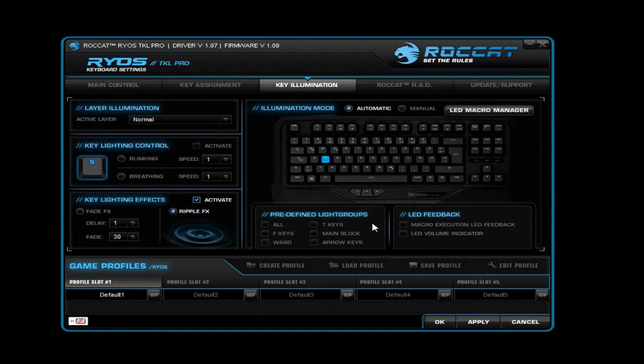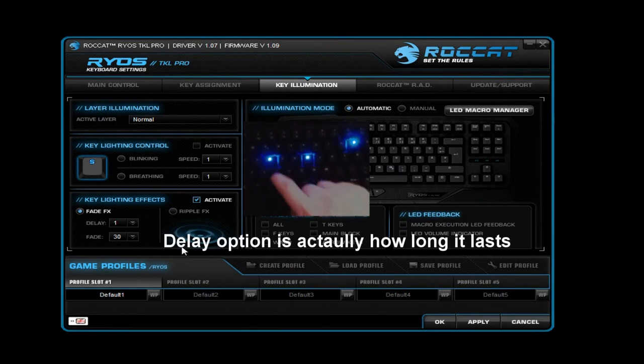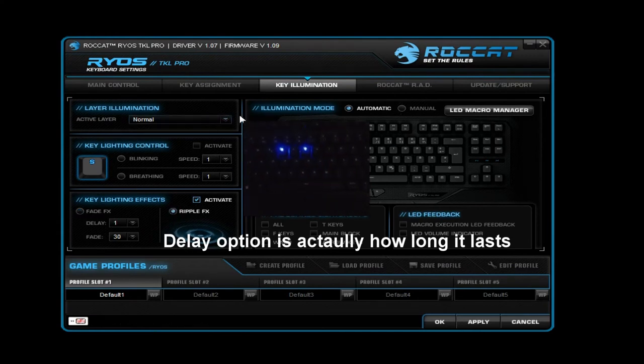As you saw, when you press down a key it sends out waves of light through your keyboard, which was really cool. You also have another option called Fade FX, which works so that when you press down a key you leave a trace of light from the key you pressed. You can also choose how long that light will last. There's also Key Lightning Control, where you can choose a particular key and make it start blinking.